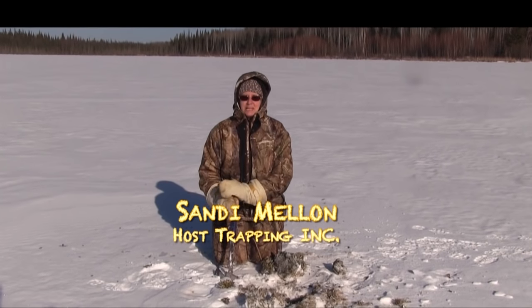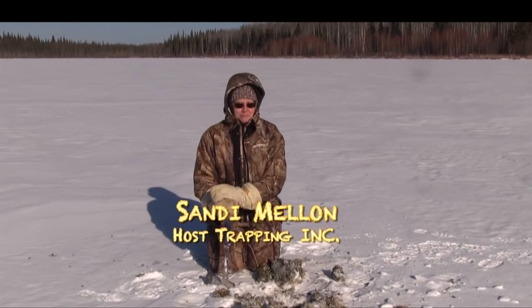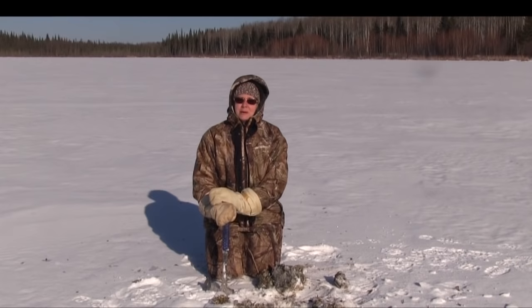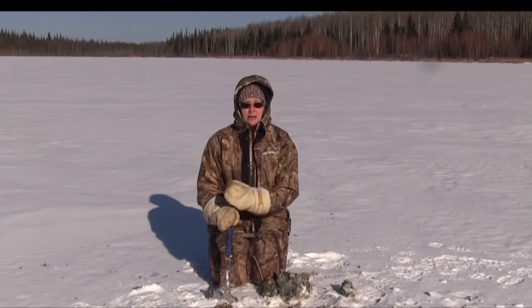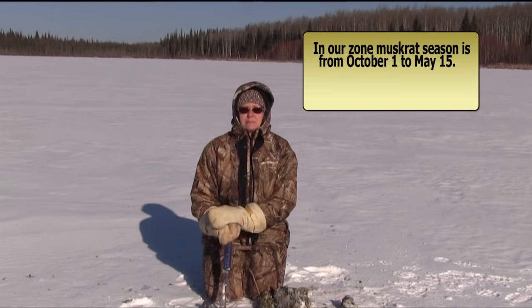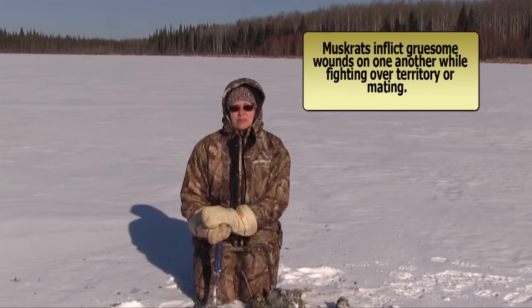Hi, welcome to Trapping Ink. I'm Sandy Mellon. We're in February and we're out for muskrats. Muskrats have one of the longest seasons of any furbearer in Alberta. It goes much longer than the pelts are really primed for — from the 1st of October until in some places into May. But by then, the hides aren't really very good.